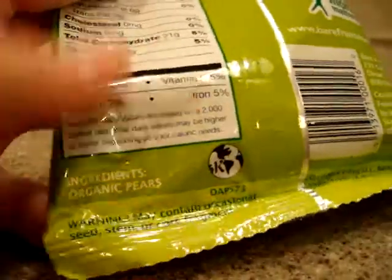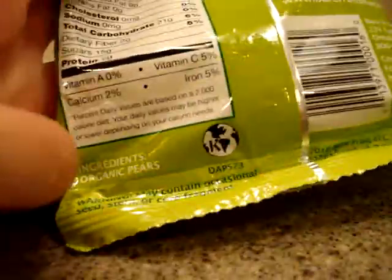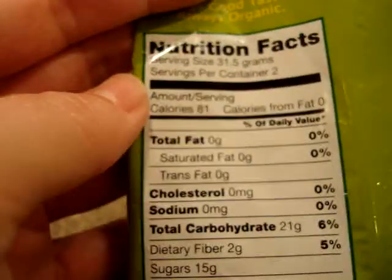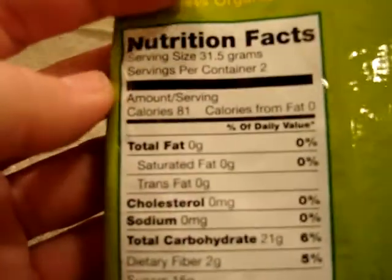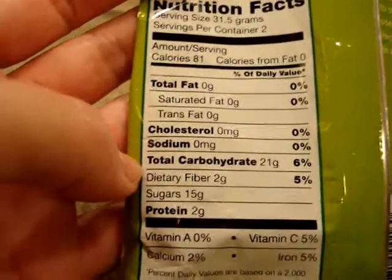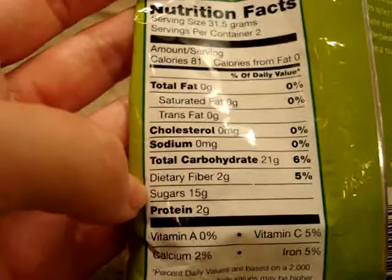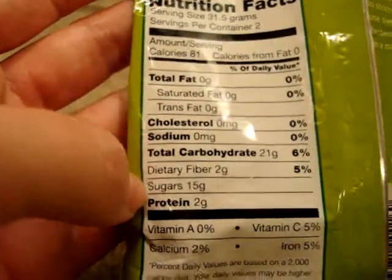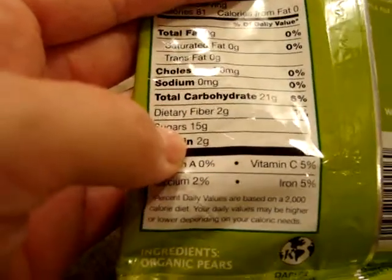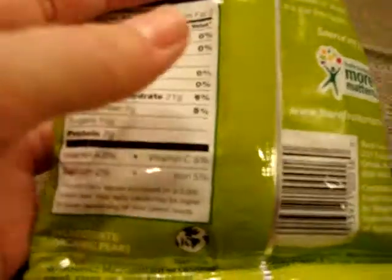I wanted to share the nutrition facts because there is only one ingredient: organic pears. In this small package there are two containers. It's 81 calories per serving, 21 grams of carbs, 2 grams of dietary fiber, 15 grams of sugar, 2 grams of protein, 2 percent calcium, 5 percent vitamin C, and 5 percent iron. This little package is 2.2 ounces.